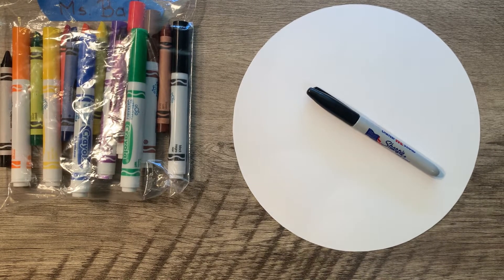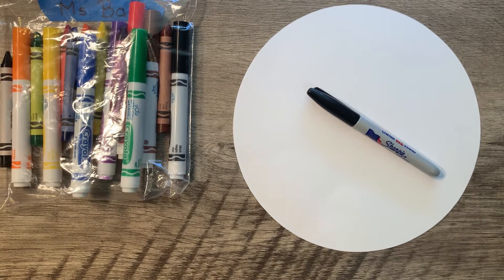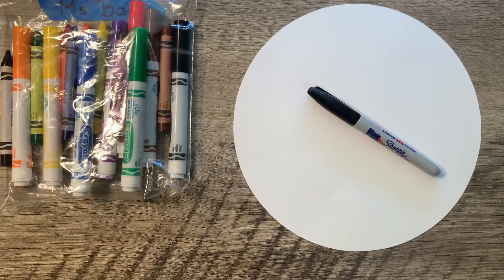Now that we've listened to the story, The Dot by Peter H. Reynolds, and learned a little bit about the artist Piet Mondrian and his composition with red, yellow, blue, and black, it's time to begin our dot for this year.